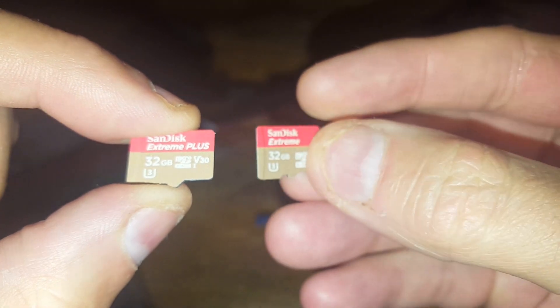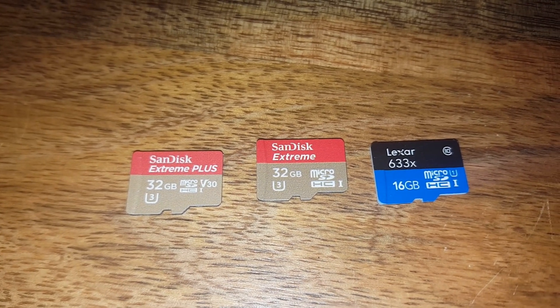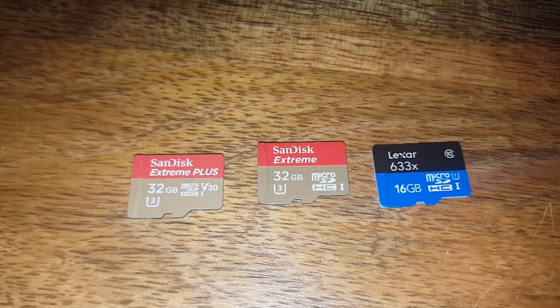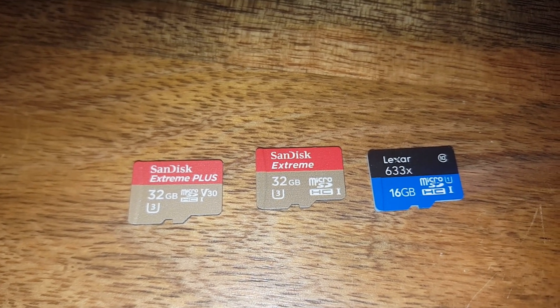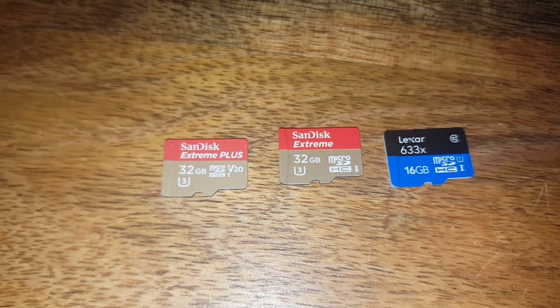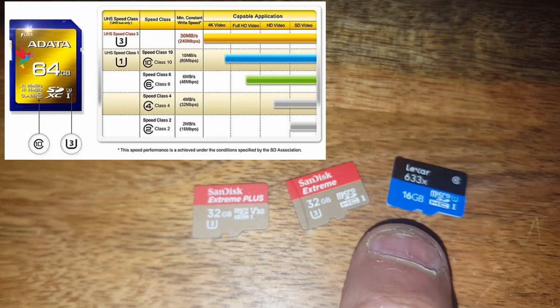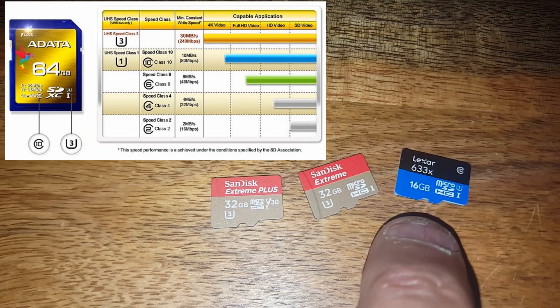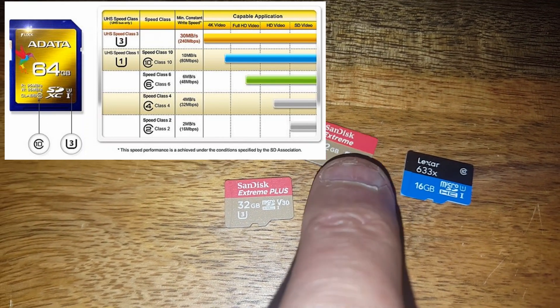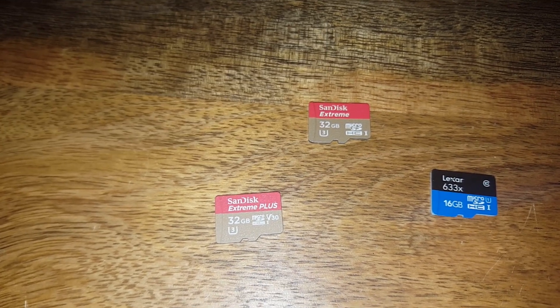That Extreme Plus might end up in the Mavic depending on how the other U3 card manages, because the U3 specs on the box do say less than 90 MB/s. Then there's the Lexar — it's HC1 with a U1 — but their website says it's the same sort of speed as the Extreme Plus, yet it's only got a U1. I can't understand that and I don't fully trust it, so I'll need to test with speed testing software. For now I'll use the Lexar in my HD camera, the Extreme in the Mavic, and the really fast Extreme Plus in my 4K camera.